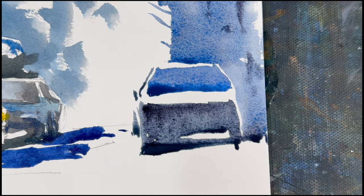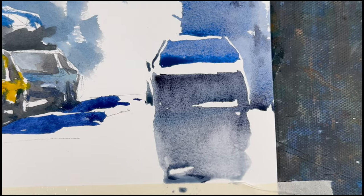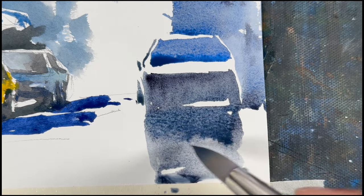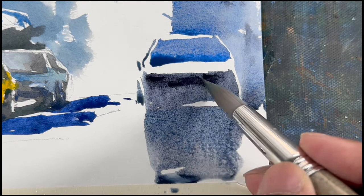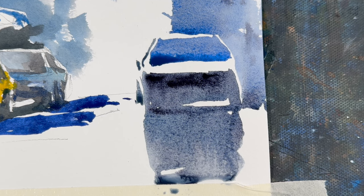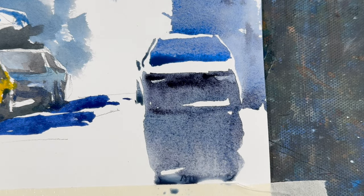Imagine this is a rainy day. We need to put the shadow down at the bottom. Just put a puddle of water down at the bottom and pull the color in there. Drop some colors for the values. Let the water flow by itself. Put a little bit of darker value on the top so it distinguishes which one is the car and which one is the shadow. You can probably draw the headlight — just put some white gouache in there, just a tiny drop — and the reflection down at the bottom. Just pull it up.